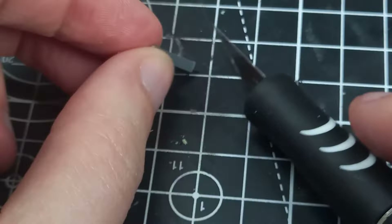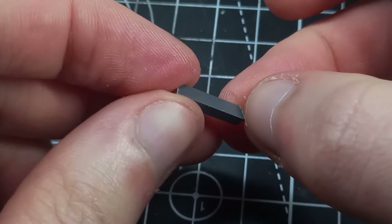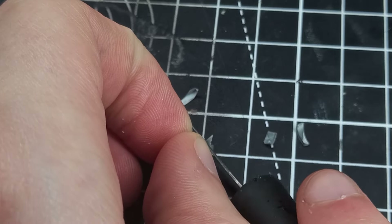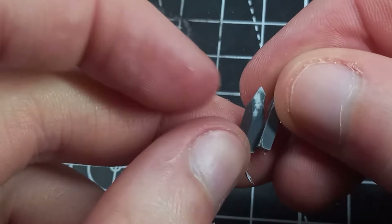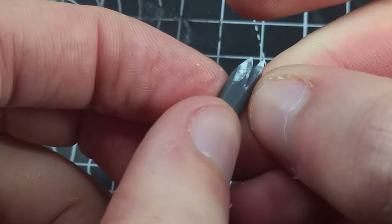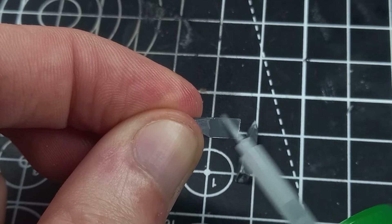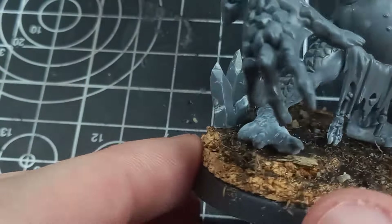If you want to make any larger nodes, you can cut up multiple bits of sprue and utilize the flat surface on the back to stick them together. I recommend using some plastic cement such as Tamiya Ultra Thin or anything along those lines, as this will make sure they stick together completely by melting the two pieces together. Here's an example of a node that I made in this way.